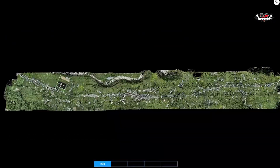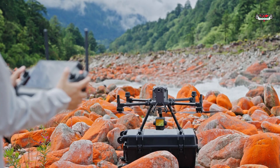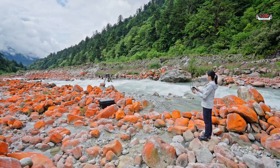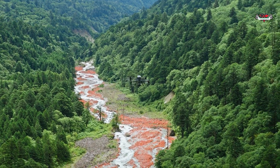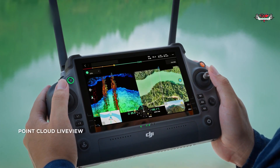Now let's talk about the internal navigation system of the L2, which is a really important aspect of any mobile LiDAR system. With the previous L1, you had to power up the drone and wait up to 5 minutes for the IMU to warm up before you could use it. Now with the L2, you don't need to do that warm-up process, so you can start capturing data as soon as the system is powered on with fixed RTK connectivity. The DJI Pilot 2 app now displays the collected point clouds in real time on the map layers.